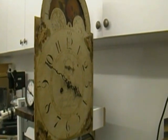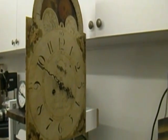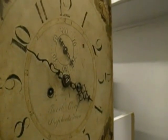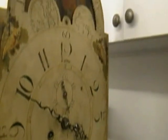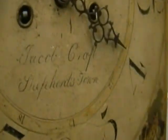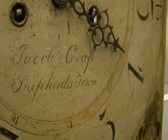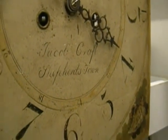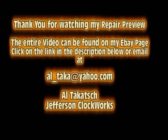An old, old English tall case clock — with second hand, minute and hour hand, and moon dial. Jacob Craft, Shepherdstown.